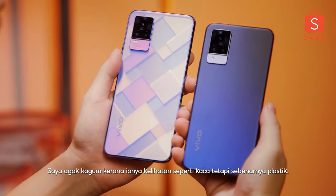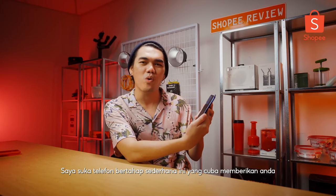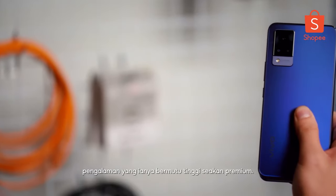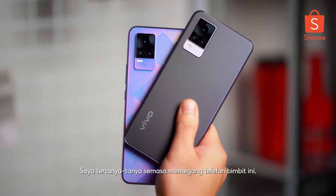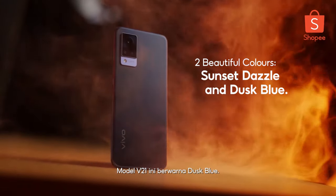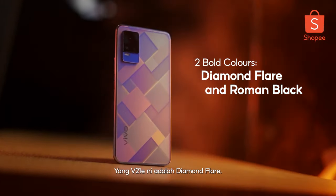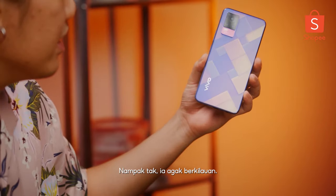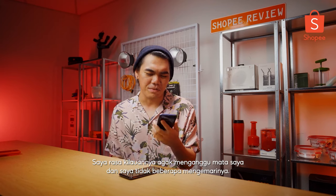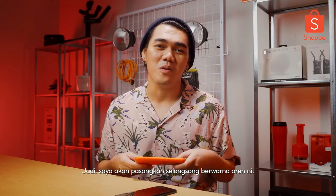It definitely looks like glass, but to my surprise, it's actually plastic. I like how mid-range phones right now are trying to give you that premium, high-end feel. When I first grabbed this phone, I'm like, are you sure this is actually a mid-range phone? Because it certainly doesn't feel like one. For the V21, I got the dusk blue color. For the V21e, it's called the diamond flare — it's a bit of that flare pattern, but I don't particularly like it because it's a bit disruptive to my eye, so I'm going to slap an orange casing on it.